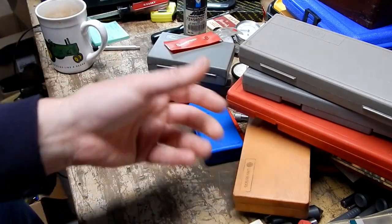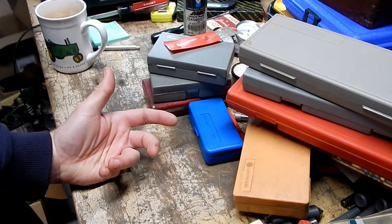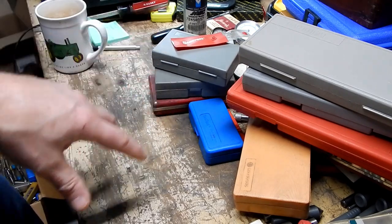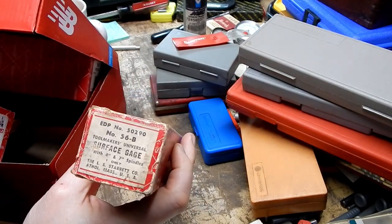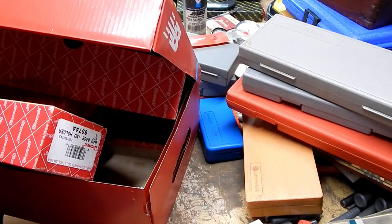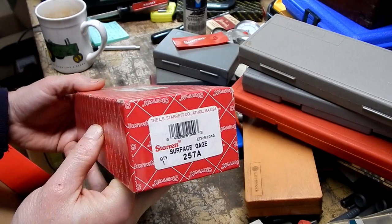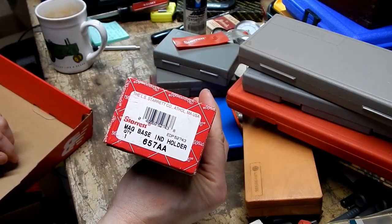He saw that I was taking so many of those cases and he says, you know, I think I've got some empty Starrett boxes too — you can have those if you want. So he went to another part of his basement and came back with a whole box of Starrett boxes. Those little screwdrivers I bought were in this 56B surface gauge box. Here's the top and bottom for a 257A surface gauge, and here's the top and bottom box for a mag base indicator holder, a 657AA.